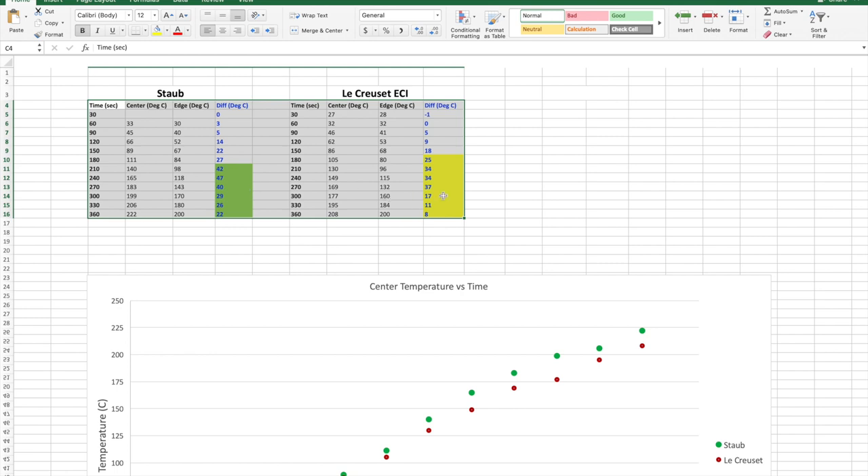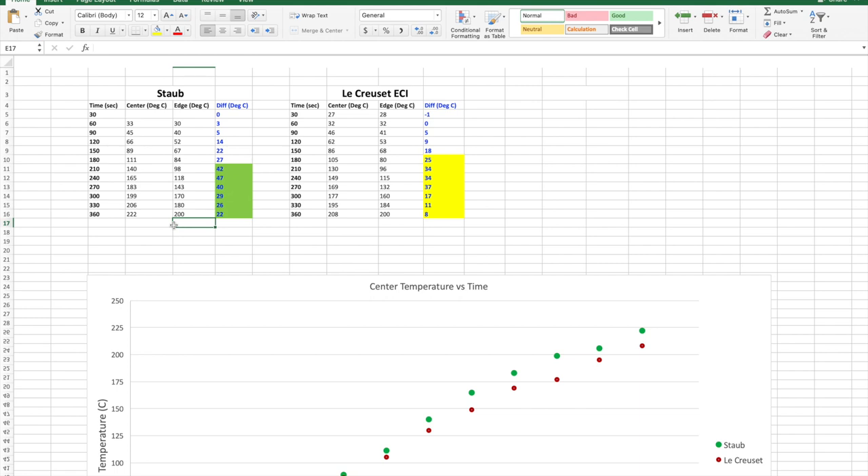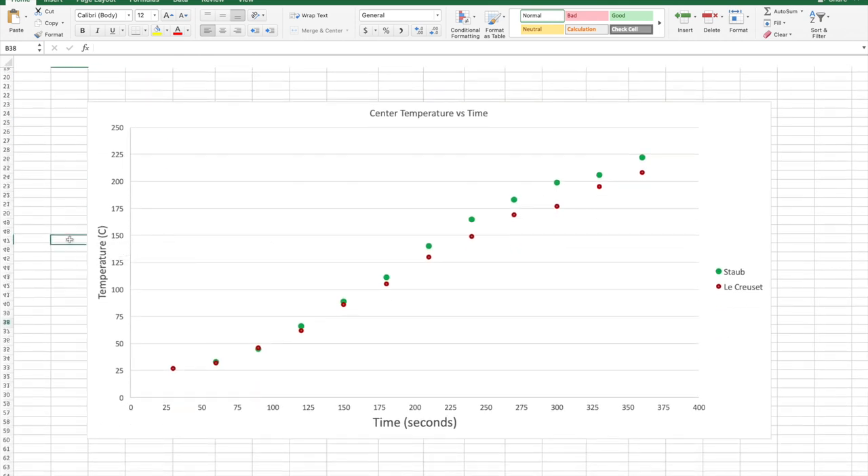Overall, the Le Creuset did perform better than the Staub — there's a noticeable difference in the last three rows, where the temperature difference between the center and edge converged better for the Le Creuset. But it's not a significant enough difference to say the Le Creuset is much better. One potentially more significant finding: the Staub heats up a little bit faster than the Le Creuset, meaning there is more thermal mass at the bottom of the Le Creuset. The difference is approximately 30 seconds.